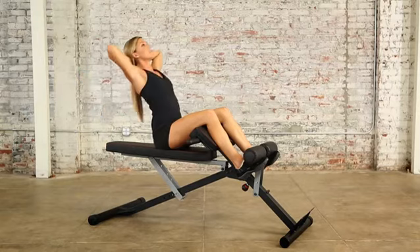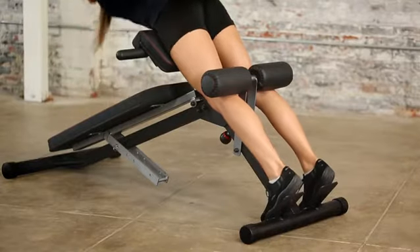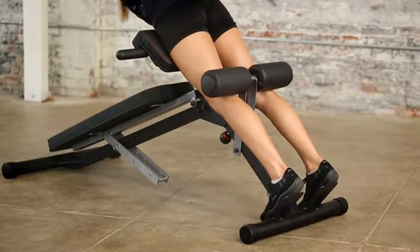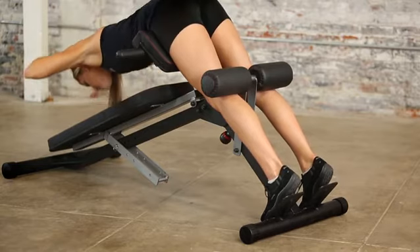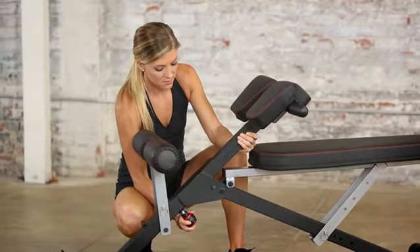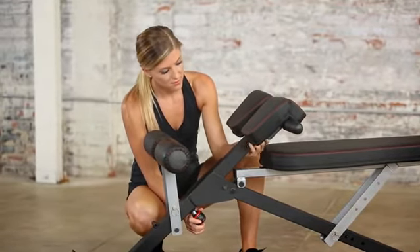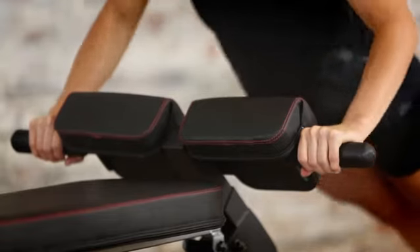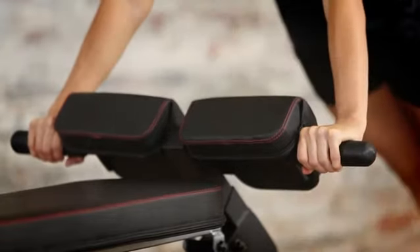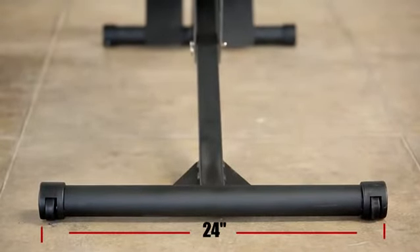Two four-inch thick roller pads are adjustable to two levels to accommodate different user heights. Two-inch thick foam cushions support thighs and midsection, with thigh support cushions adjustable to 14 different positions for maximum comfort. The bench also comes with one and a half inch round soft slip-resistant push-up handlebars for increased stability, and 24-inch long front and rear stabilizers make it extremely stable.